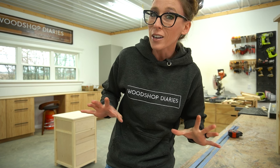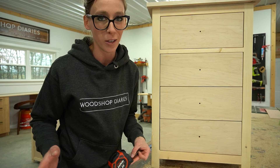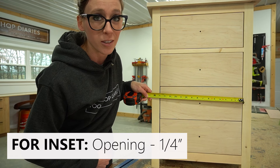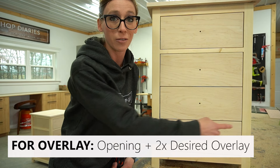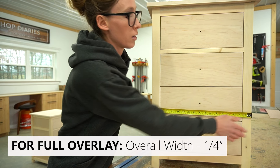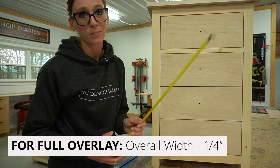Once you have your drawer front height, everything else is smooth sailing. Drawer front widths follow basically the same rule as the height, only with a lot fewer variables. For inset drawers, you take your opening and subtract a quarter inch so you have an eighth-inch gap on each side. For overlay, you measure your opening and add two times your overlay — one overlay for each side. So for a half-inch overlay, take your opening plus an inch. For full overlay, take your overall width and subtract a quarter inch, giving you an eighth-inch reveal on both sides.